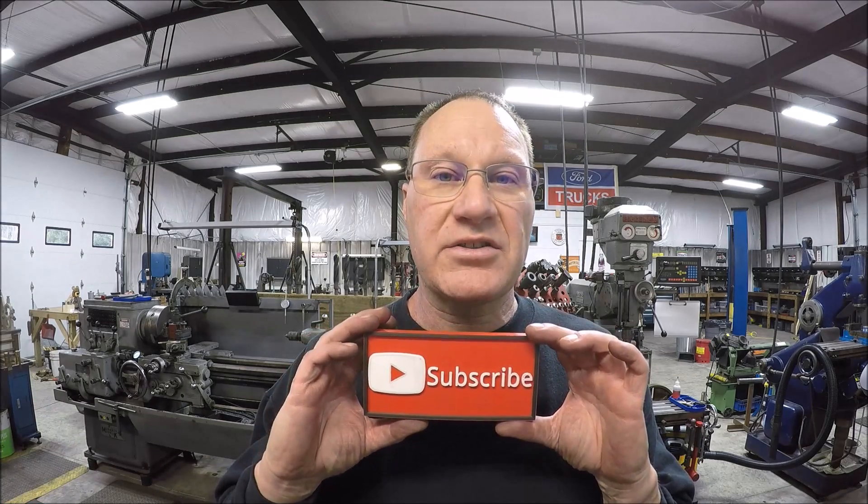Well there you go guys, I think it's going to be a wrap. Hope you enjoyed the three-part video series. I had fun working on this project — a lot of challenges: welding, fabricating, machining, pressing, broaching, milling, you name it. I thank you guys that put in comments and suggestions. I always welcome those. If you're not subscribed, how about hitting that subscribe button? If you're new to the channel, thanks for coming on board — I hope you like this kind of content. I'll try to keep it rolling with the projects, try to make it interesting. You never know what comes in the door — that's always a surprise. Mr. Chaos says thanks for watching also. We'll catch you on the next video. All right guys, see ya, bye.